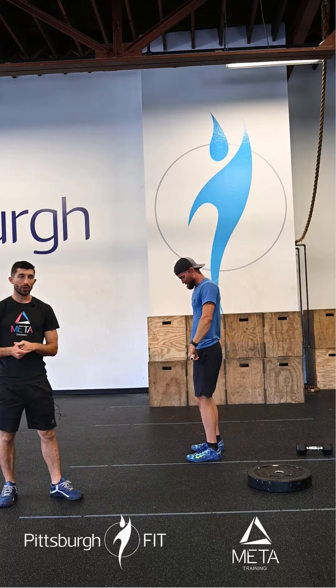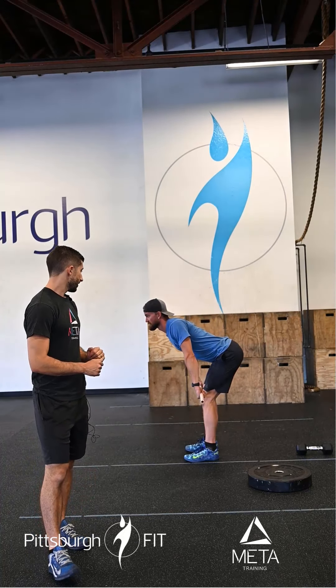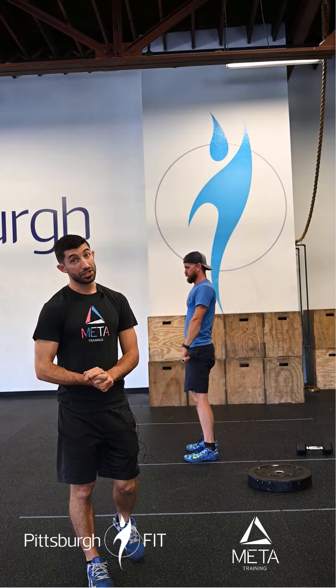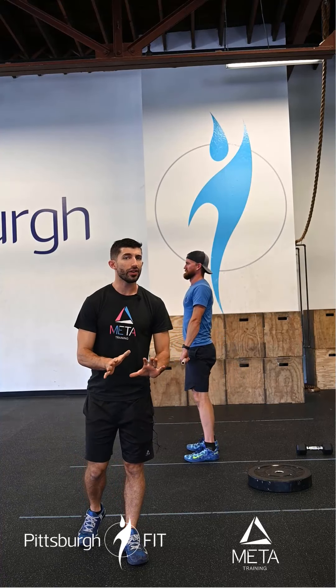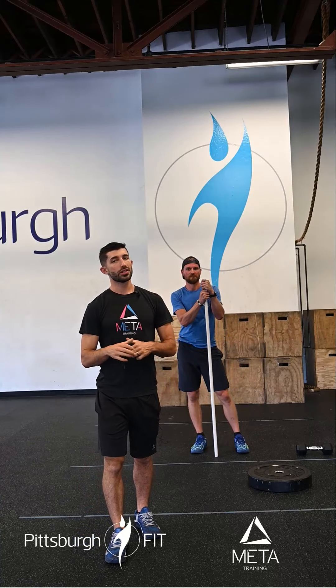Grab onto that dumbbell or barbell, pull the shoulder blades together, and ride the bar down the thighs, keeping it very close to your knees. You'll have plates on each side — about 10 inches off the ground — gently tap the ground and come right back up. The heaviest weight I want to see is 135 pounds, so everything should be relatively light. These 12 deadlifts should be done unbroken every single time. For pull-ups: kipping pull-ups, jumping pull-ups, or banded pull-ups are all great. You can also do ring rows or dumbbell bent-over rows — the choice is yours.